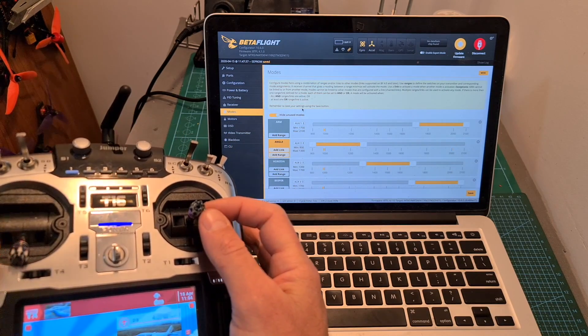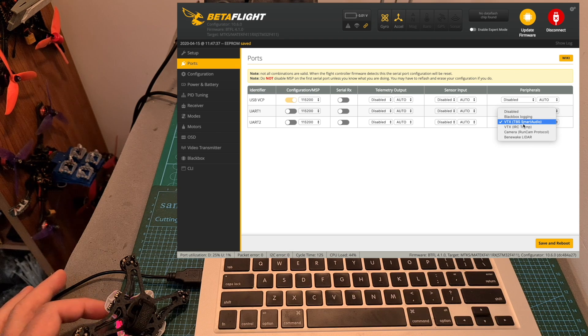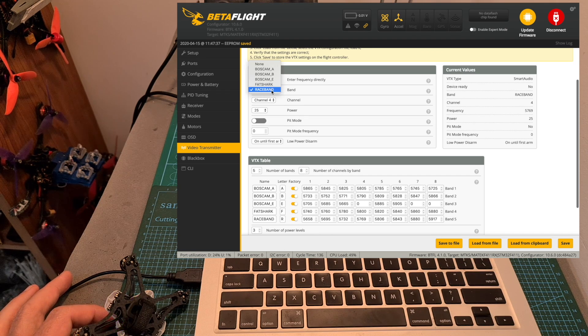The next step is to define your favorite flight modes and set up your favorite on-screen display elements. As for setting up the video transmitter, since it supports TBS smart audio protocol, it is pretty simple. The VTX table is pre-configured under the video transmitter tab, so you can set up the frequency and the output power. By default, the VTX is going to be set to race band 4. If I'd like to change it to F1, which is 5740, I choose fetch arc channel 1. The power is set to 25mW, but you can set it to 100 or 200mW. I recommend setting low power on disarm to 'on until first arm', so the VTX stays at 25mW until you arm the quadcopter and is less likely to overheat. After choosing your configuration, don't forget to hit save.